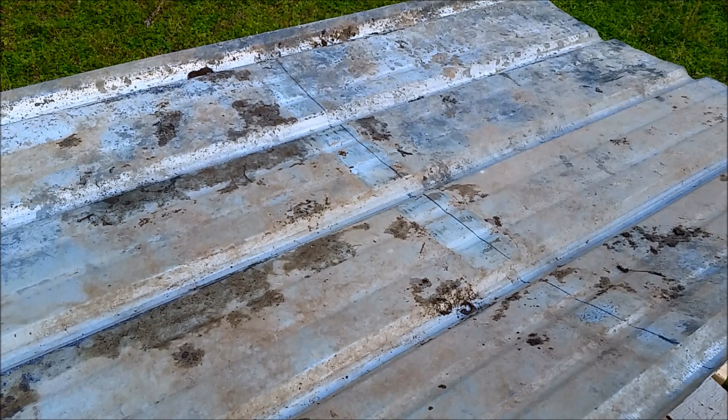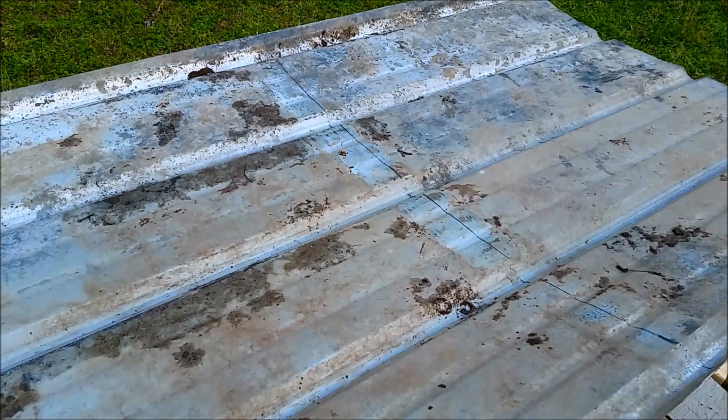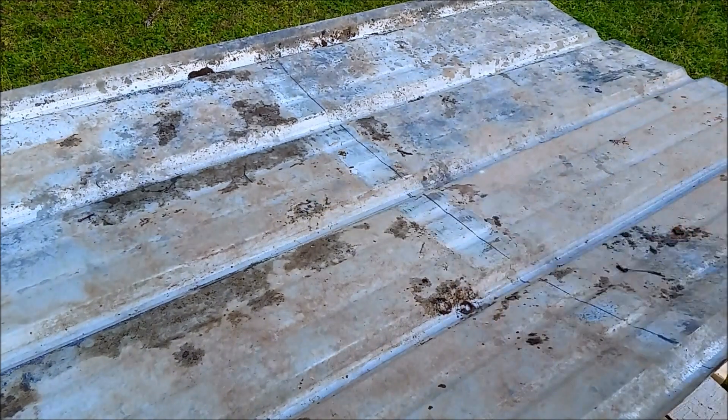We're going to be cutting some metal panels. These are metal panels I had left from my homestead workshop build — I'll leave a link in one of these corners, click that I and it'll take you to the video. I'm just going to use some old tin snips.